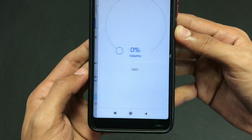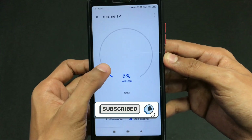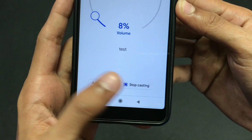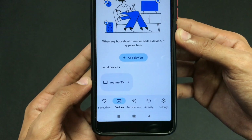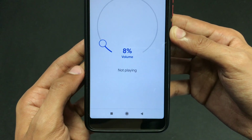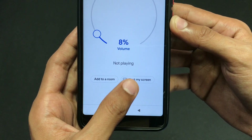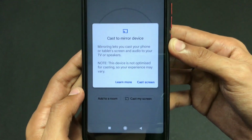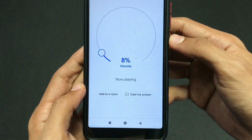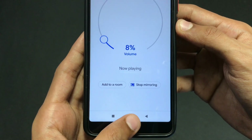Click on your TV name and your screen will be cast on your Smart TV. I'll click Stop Casting to show you again how to cast. Just click on your TV name — here mine is RealmeTV — then click the Cast My Screen option, and again click Cast Screen. By using these simple steps you can easily Chromecast or screen mirror your Android device onto your Smart TV.